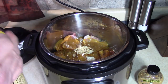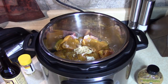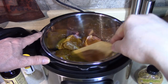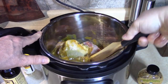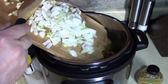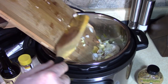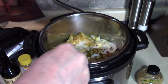Give that a little stir quick just to get the flavors underneath and get the sauce spread around. Guess what? I didn't forget — my onions and garlic. Let's gear that up a little.